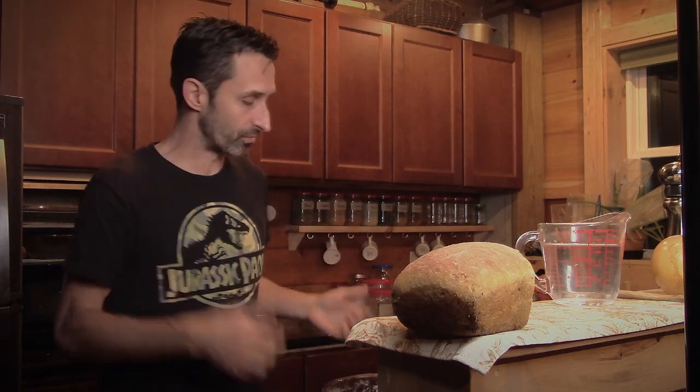Next week when I want to make another loaf of bread I can pull it out again. It takes about a week for it to grow in the fridge. If you leave it out on your counter, you can make a loaf of bread every day because it'll be seven times faster in terms of growing.